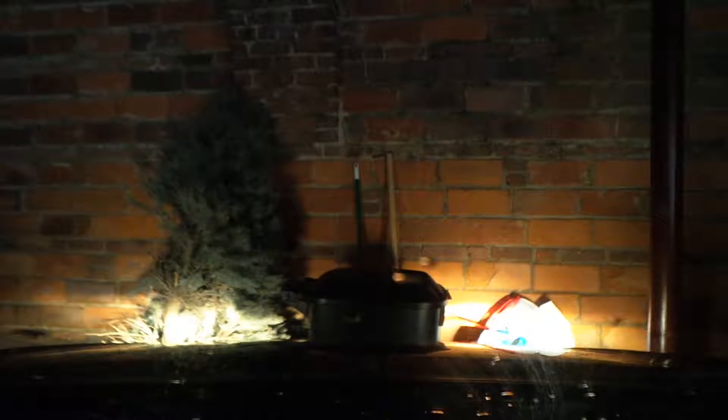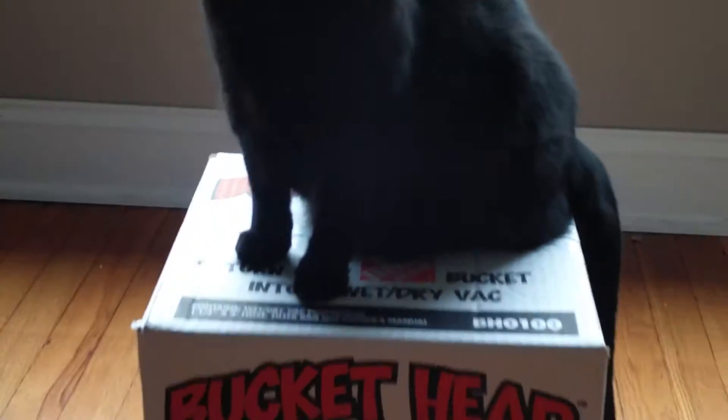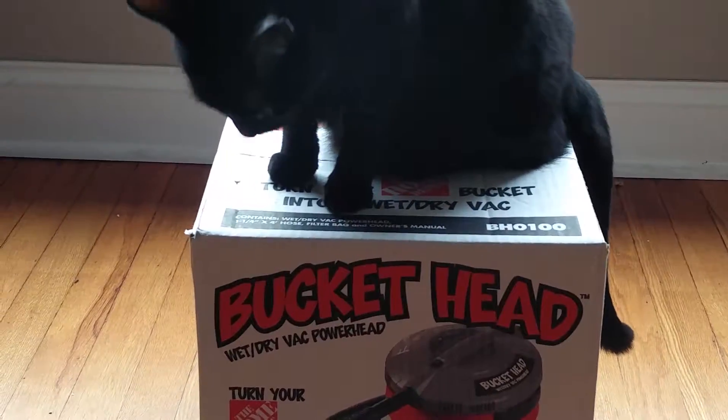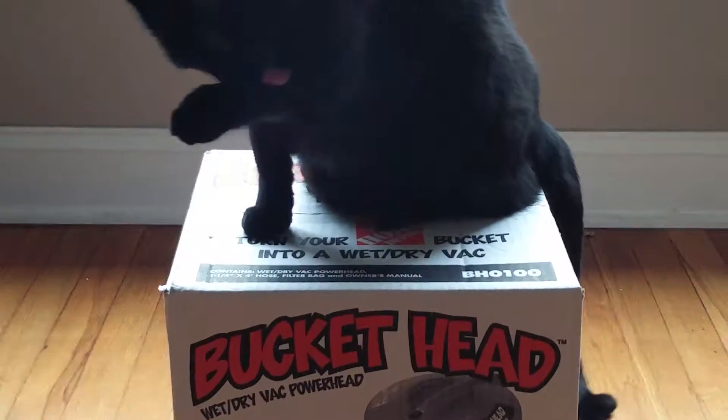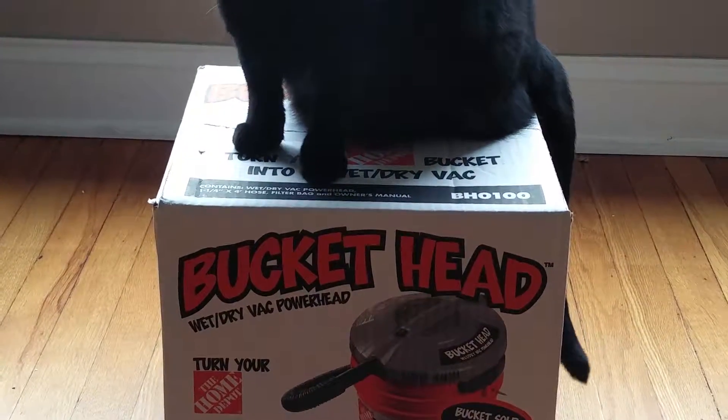What you're looking at is our last year's Christmas tree. Don't judge us. Zoe thinks this thing is Zoe's friend. Well, she'll be surprised once that thing is out of the box.